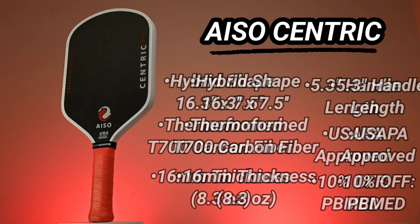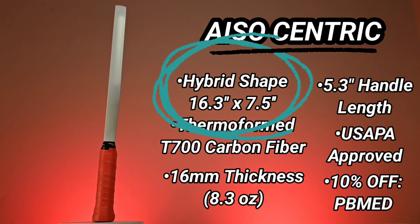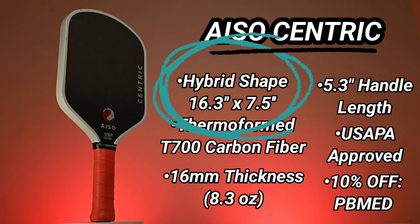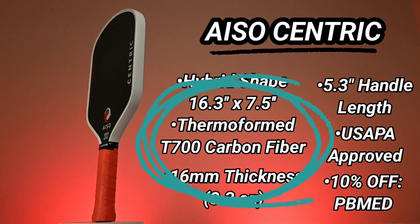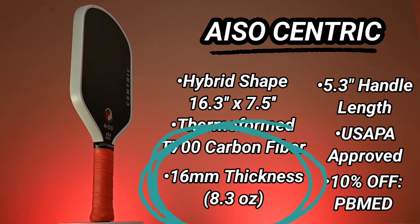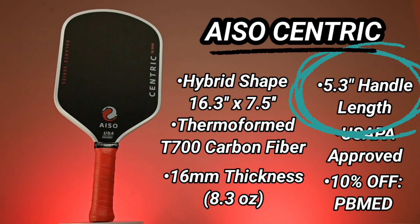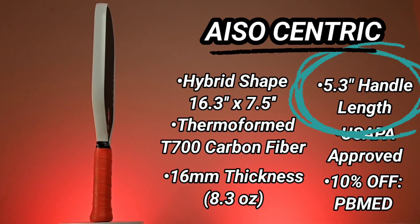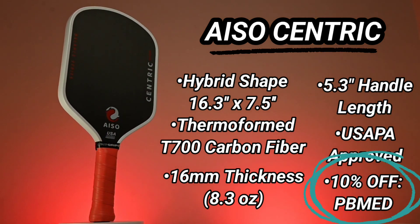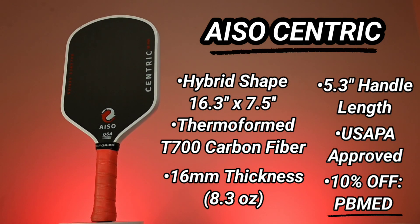Here are the important facts about the Isocentric. Measuring in at 16.3 by 7.5 inches, it's a hybrid shape — instead of square sharp top corners, it has a more rounded shape to improve maneuverability and reduce overall weight. It's thermoformed and made of T700 carbon fiber. It's currently offered in one thickness option: the 16 millimeter, roughly 8.3 ounce version. The handle measures 5.3 inches, which leans a bit on the longer side. These paddles have USAPA approval, and the cheapest way to get one is with the 10% off code PB Med — I'll throw a link to the Iso website in the description.